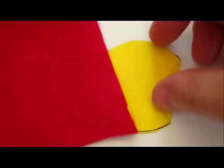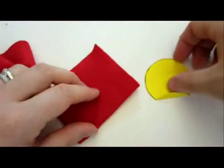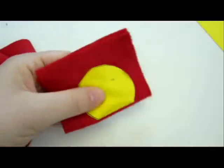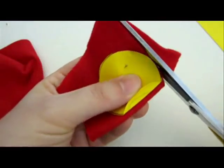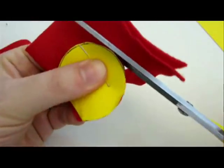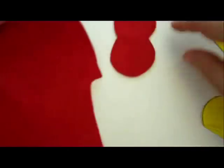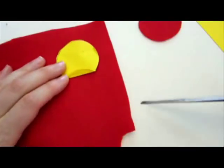Take the red felt for the bow, or any other color that you want. Fold the felt and put the pattern on top of it. Hold it with a pin. Now cut out the pattern, leaving the folded place folded — don't cut over there. Now do it again.